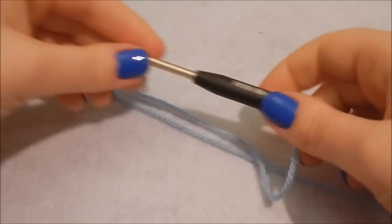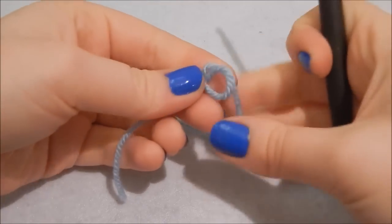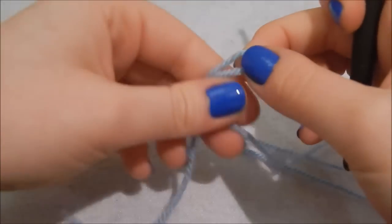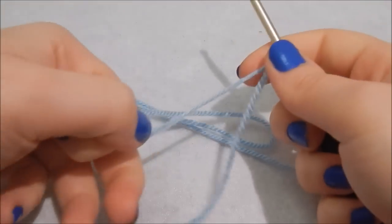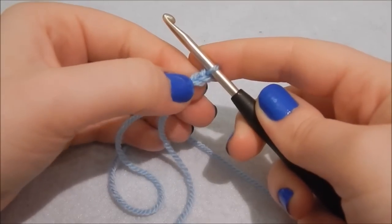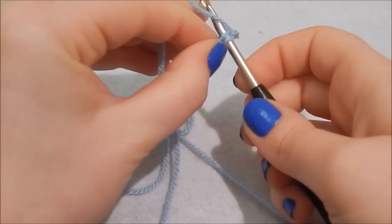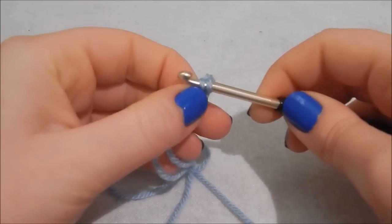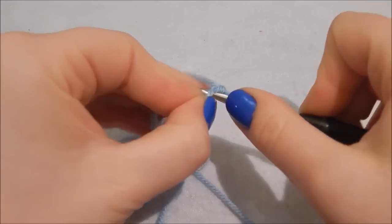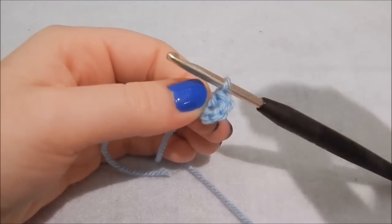To start, take your 4mm crochet hook and your main body color — I'm making a blue bunny rabbit. Tie a slip knot: go around your finger, take the long length still attached to the ball, pull it up through the loop, then tighten it. We're going to chain two — yarn over, pull through the first loop, yarn over, pull through the second — then into that first chain do four double crochet, which is US single crochet: insert hook, yarn over, pull through two loops, yarn over, pull through again. Repeat three more times so you have four stitches.